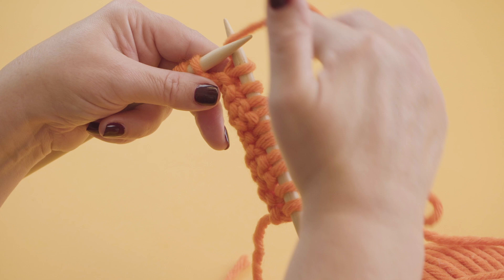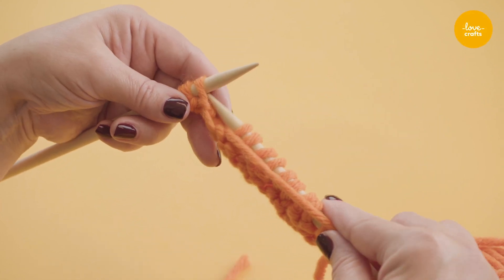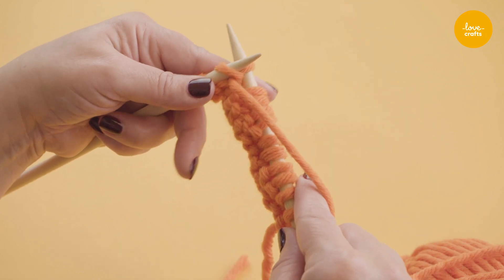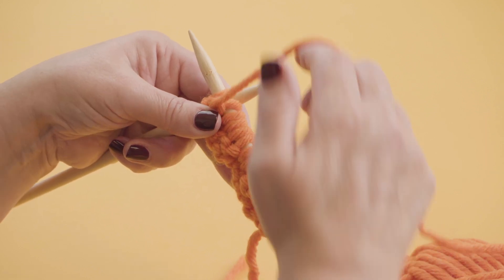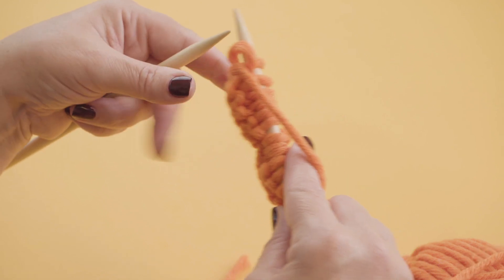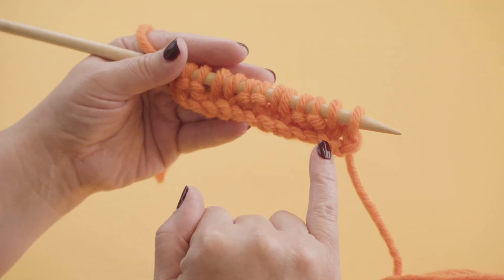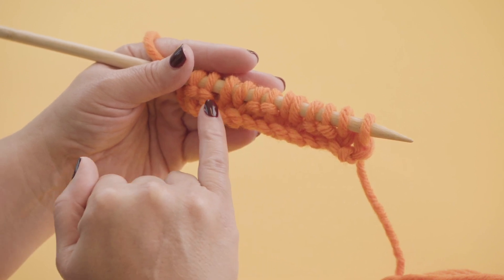Now because I'm going to do 2 purl stitches, I'm going to bring the yarn around the front. And we put the needle in purlwise — so upwards, yarn around, pull it down and slide off. And then the needle goes in purlwise again, yarn around, come down and then off. Now I'm going to turn this around so we can have a little look. So here we've got 2 plain stitches, 2 purls, 2 plains, 2 purls, 2 plains.